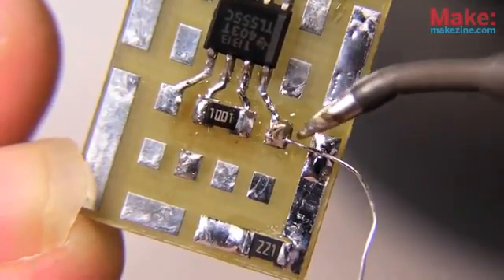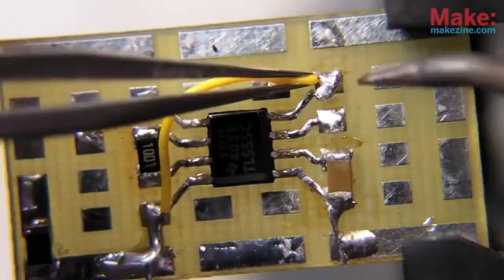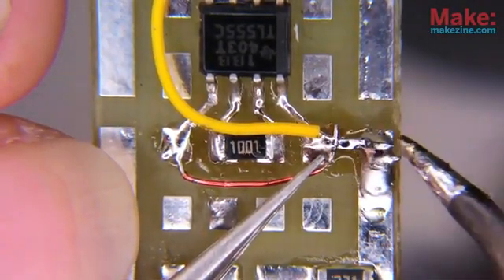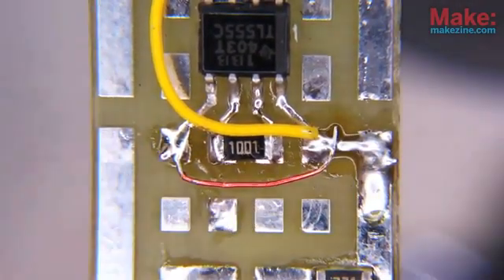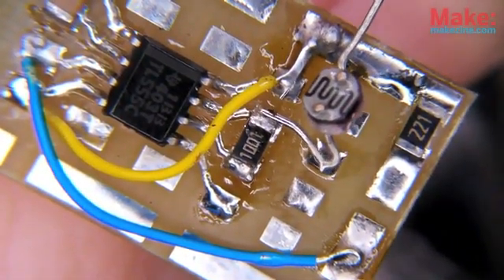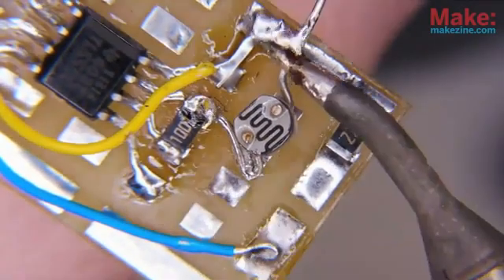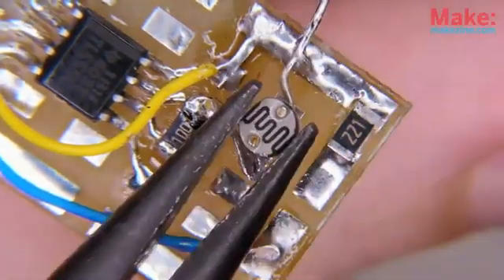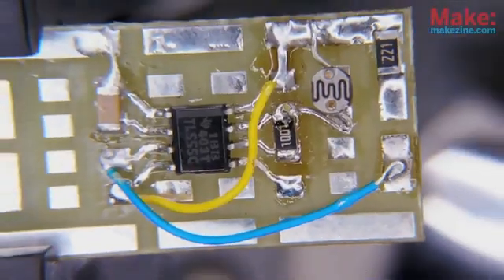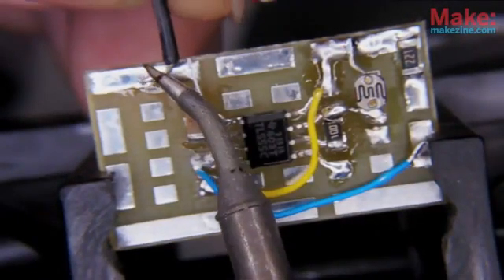A clipped through-hole lead works well as a short jumper, and wire-wrapping or magnet wire comes in handy for the longer connections. I wasn't able to find any surface mount photocells, but a small through-hole version adapts pretty well for this. That about does it for all the really small stuff.